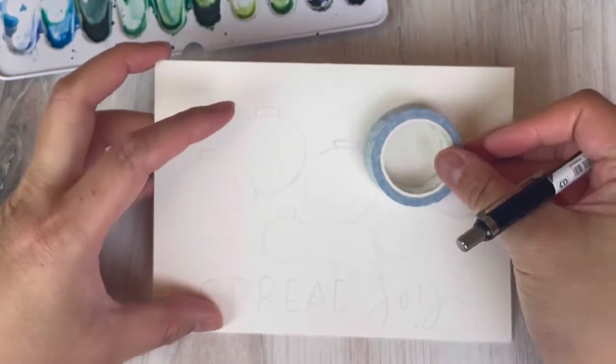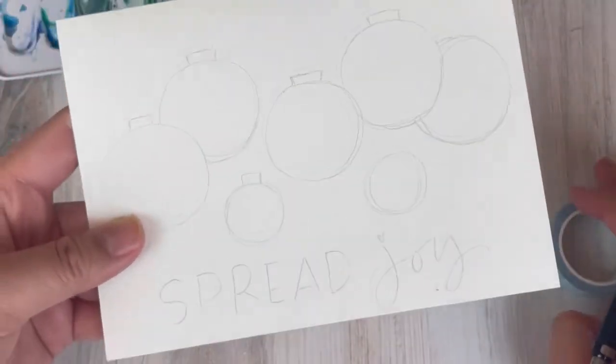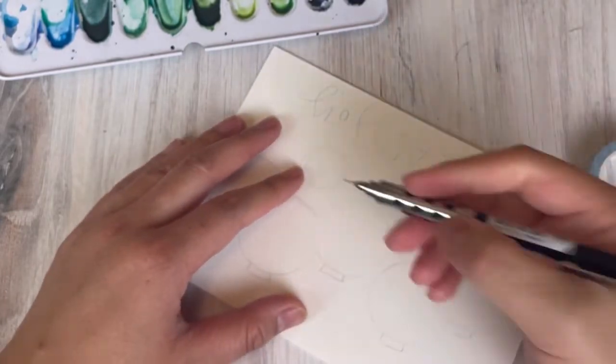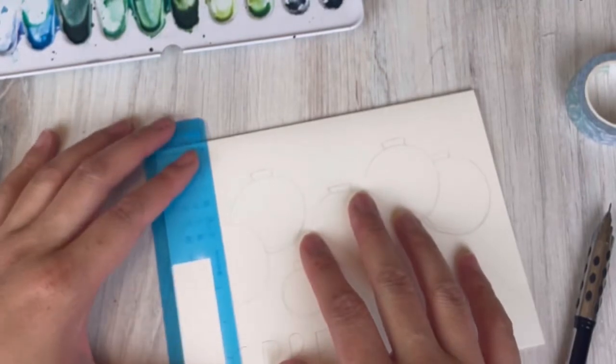If you have something that helps you draw circles, washi tape is a great size for this — you can use the inside and outside to vary the size of the ornaments too. Once you're happy with everything, we're going to lighten our pencil markings with the kneaded eraser.